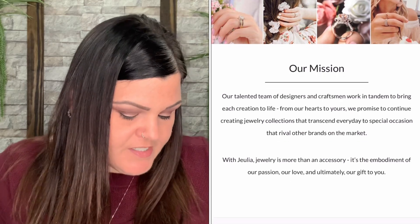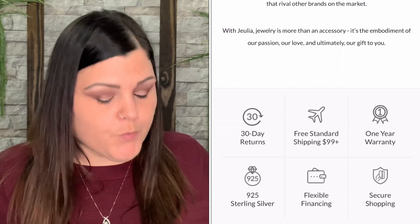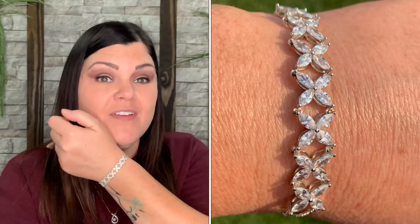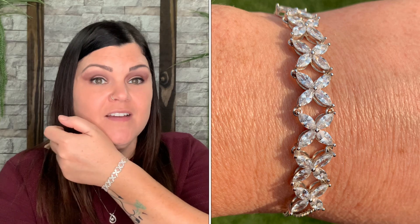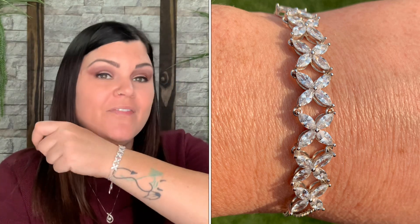They have 30-day returns, free standard shipping over $99, a one-year warranty, and everything is 925 sterling silver. They also offer flexible financing and secure shopping. I'll link them all down below, and 'SHECrafty15' will get you 15% off. Oh my gosh, this bracelet is beautiful — I love it! Too bad I have to take it off right now to go back outside and work in the yard, but I'll be putting it right back on as soon as I'm done.